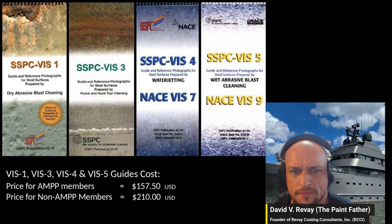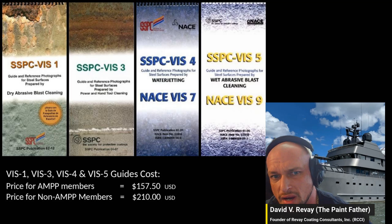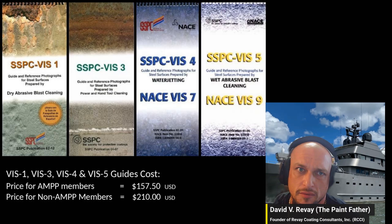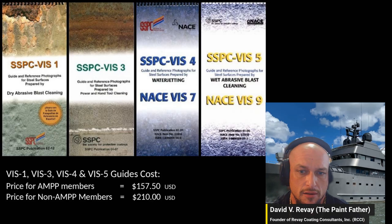For AMPP members the standards are $100–$157, and for non-members $210. VIS 1 is for dry abrasive blast cleaning. VIS 3 is for power and hand tool cleaning. VIS 4 is for water jetting — 10,000 to 40,000 PSI. VIS 5 is wet abrasive blast cleaning, which is a mixture of dry abrasives with water jetting.